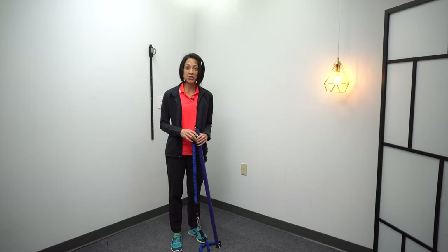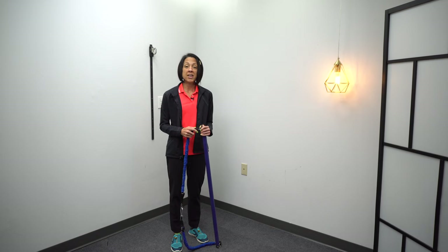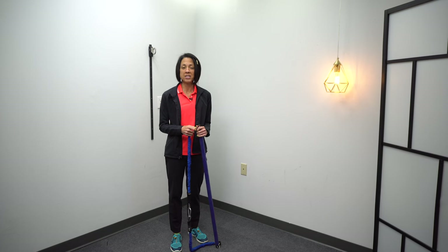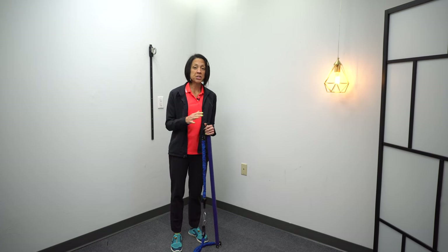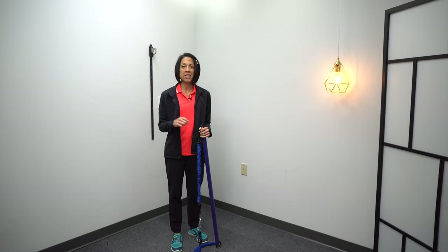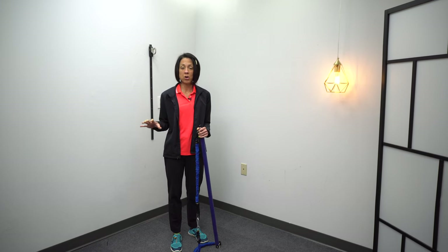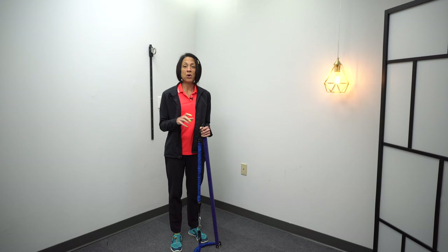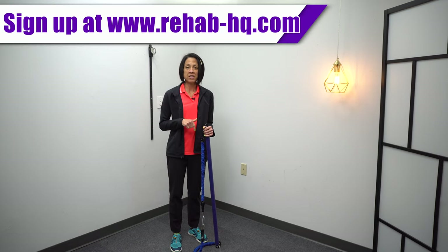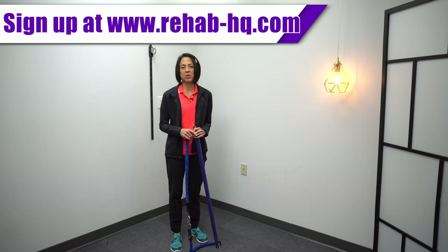Before we dive into the exercises, there will be a handout that goes along with this video available if you are a Bronze member. The handout will include pictures and descriptions of all of the exercises so that you don't have to keep re-watching these videos. The PDF handouts are only available to our Bronze and Gold members. If you want to learn more about our membership, you can click on the first link in the description below.